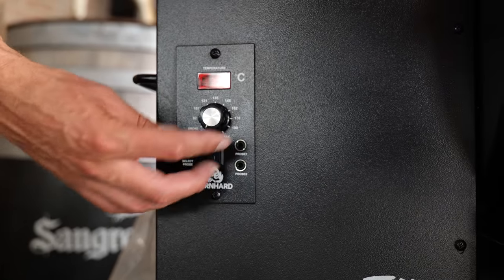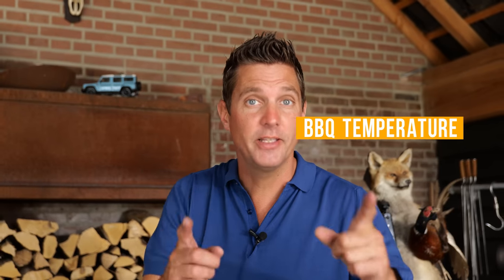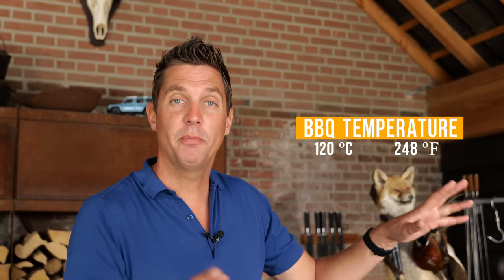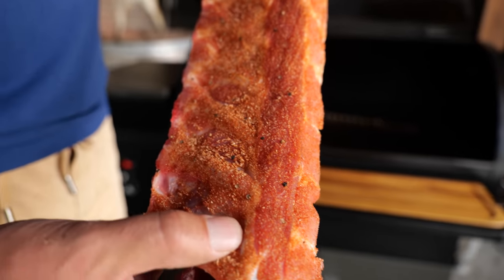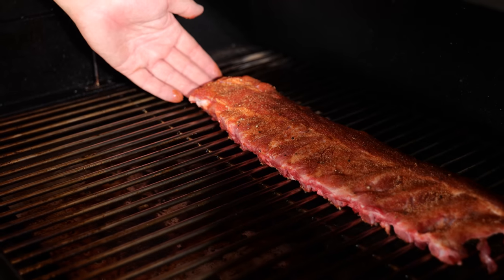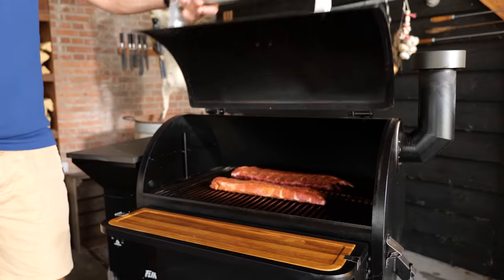Let's fire it up — turn it on, set the dial to 120 degrees Celsius. Keep in mind that temperature is important because with a pellet smoker, the rule is: the lower the temperature, the more smoke you get. In the meantime the salt draws out the moisture of the ribs and the rub is sticking very nicely. Now the ribs can go on — thickest part pointing towards the hottest part of the grill. Close the lid and wait. I want at least three hours of smoke on these ribs before I even open that lid.